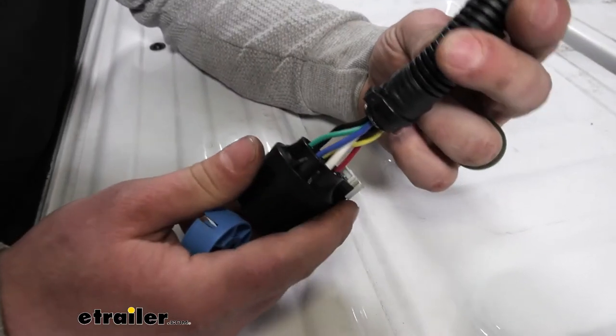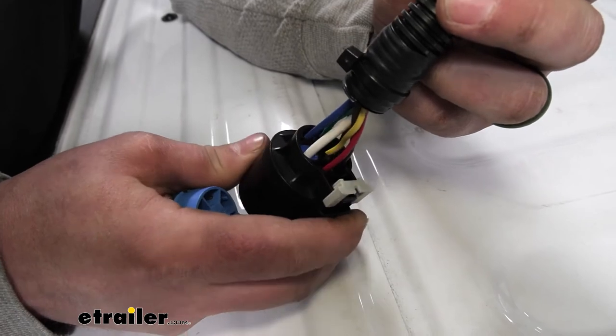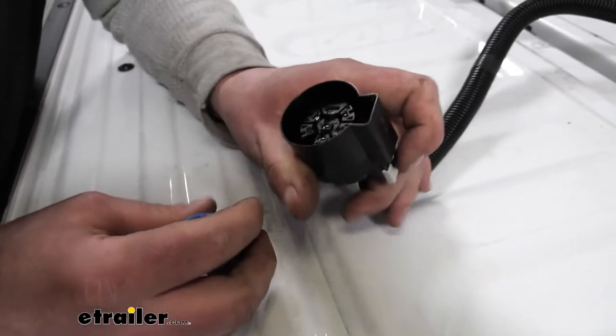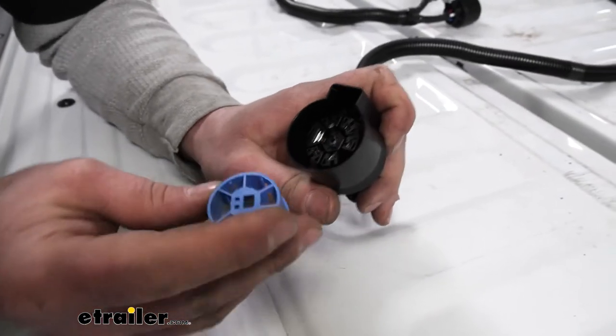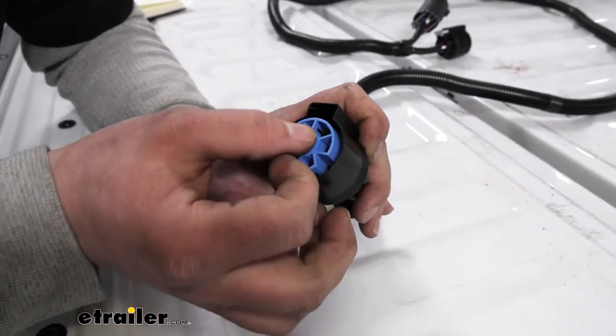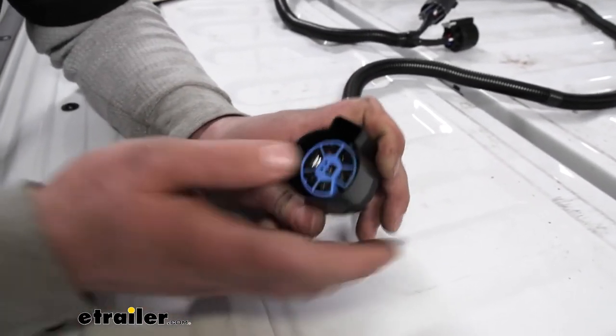I got all the wires put into place. Once you have them all in there, flip the connector around — it's going to come with this keeper. Take the keeper, line it up, and it snaps right into place.